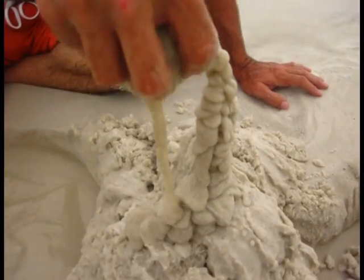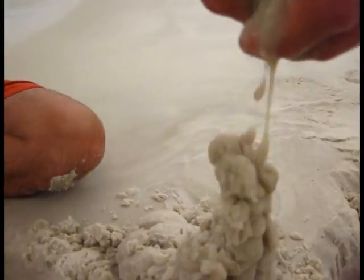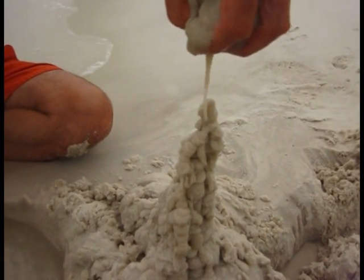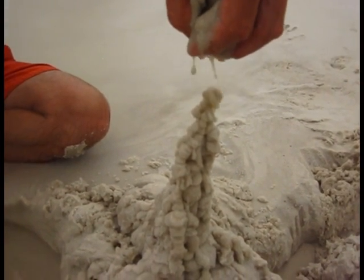Do it with your other hand. You only have a few seconds of water before it actually dries up in your hand. It's gotta go really fast. Watch how you can make a real tall tower for your little castle.